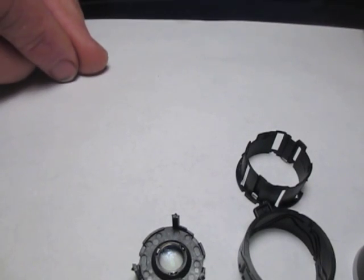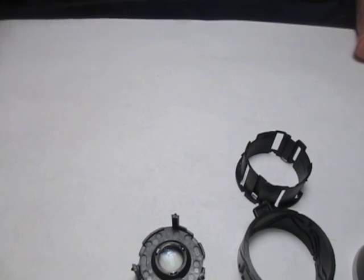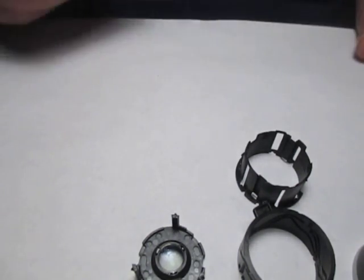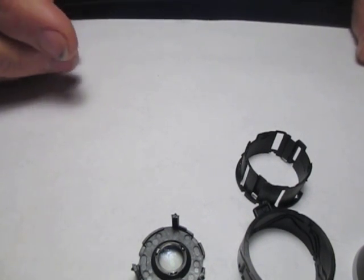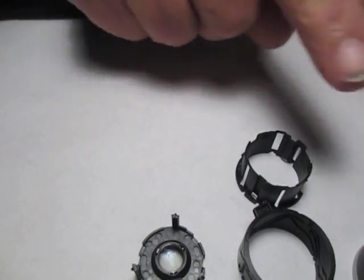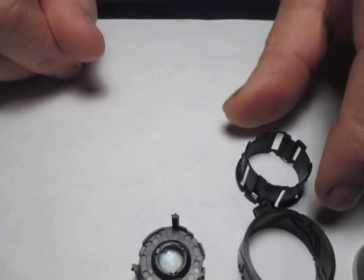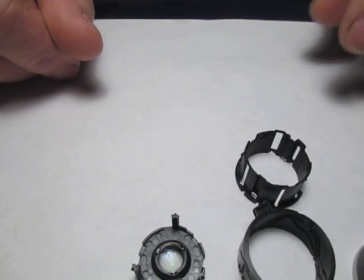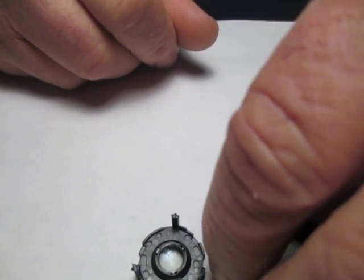I'm going to show you how to reassemble a lens assembly from a Canon A4000 camera. We have all the parts laid out in the order of reassembly from my right to left. These parts have all been replaced or repaired, whichever ones needed to be fixed. Now we're going to start putting the lens back together again, starting with our secondary indexing group.